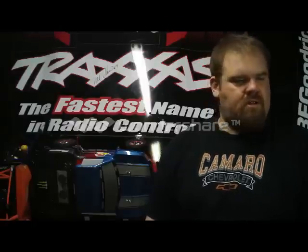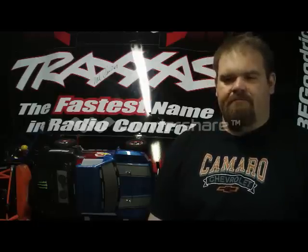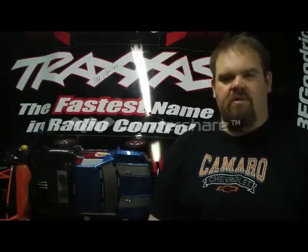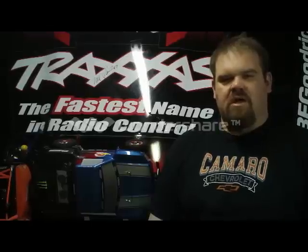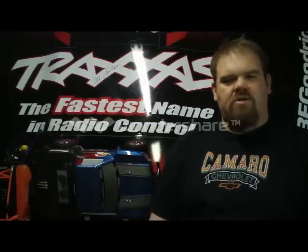Hi there YouTube, my name is Kurt. I'm with CamaroKurt Productions. I thought I'd introduce myself on camera, show you around my man cave a little bit, show you around a couple of my scale trucks and some of my Traxxas Slash trucks. I hope you enjoy.